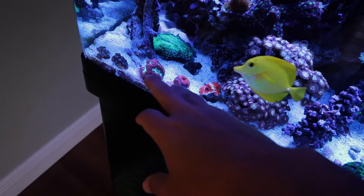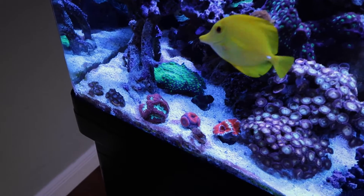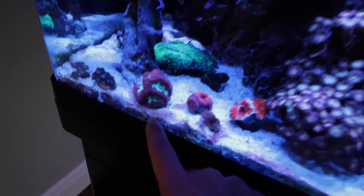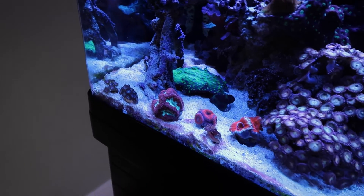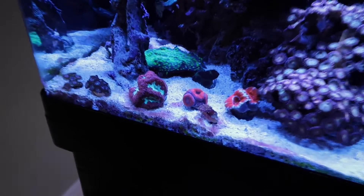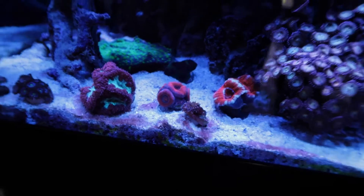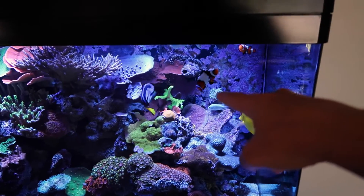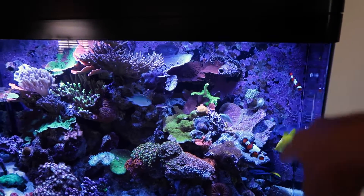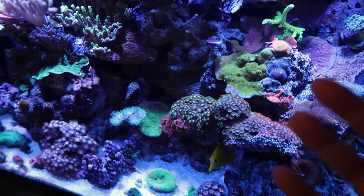One big thing I want to do is I've been wanting to put these blastos and acans on discs. I just got the discs in the mail so we're gonna do that, because as you can see they're just massive and the plugs just keep tilting over and I don't want that to happen anymore. This acan died because it was in the sand too much, but all the other corals we got are still doing good. Definitely gonna unplug that hammer right there and stick him down. In terms of trimming, this is what we're gonna have to trim.